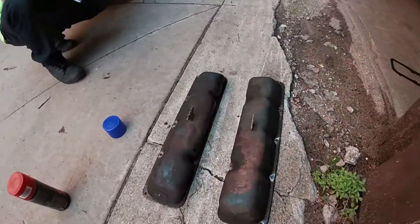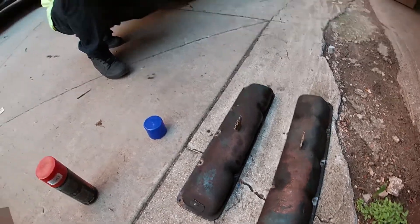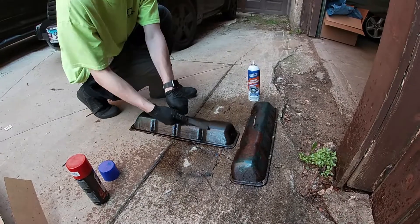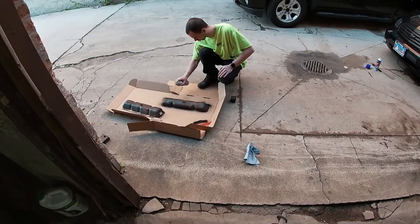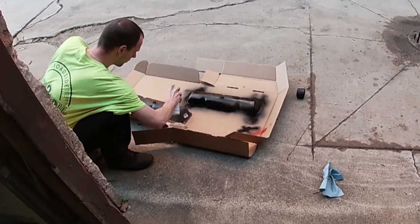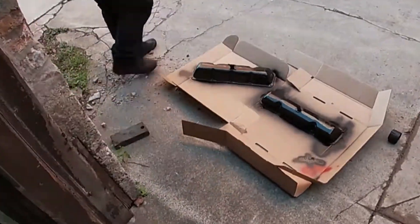All right, so here are the valve covers, all kind of nasty looking, so Brad here is gonna give them the good old spray down with the degreaser. After cleaning them off, Brad painted them black — it's the same black we used to paint the car. We didn't really need to get fancy. I think they'll look fine, at least better than they did before.